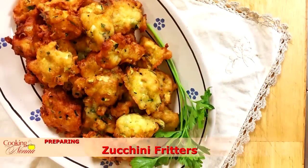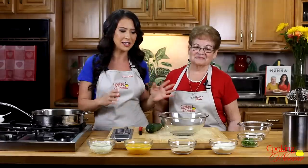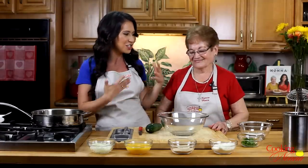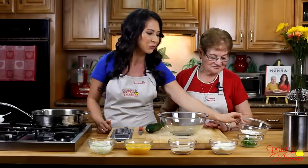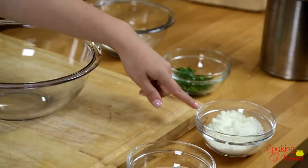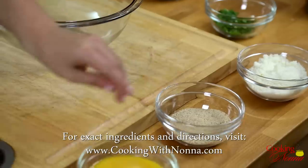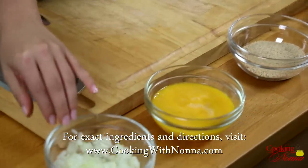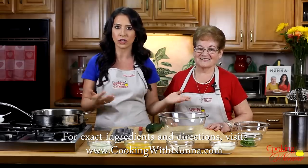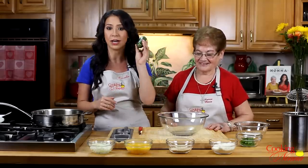I'm just going to go over the ingredients really quickly, and then I'm going to let her do her thing because she's into it today. So all we have is some plain flour, some all-purpose flour, some parsley, some grated pecorino cheese — pecorino romano — some plain breadcrumbs, some eggs, and some onion. For exact measurements and the full recipe, just head over to cookingwithnonna.com. And we've also got one zucchini.